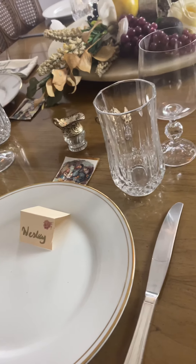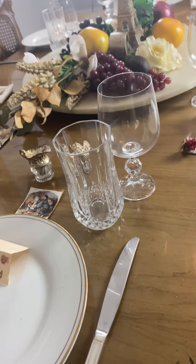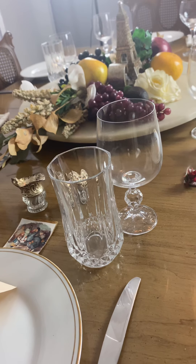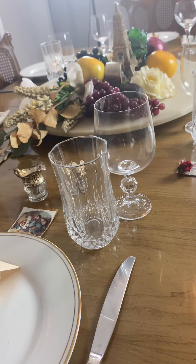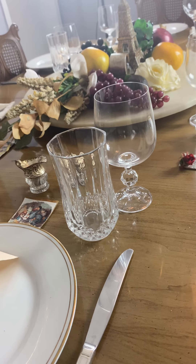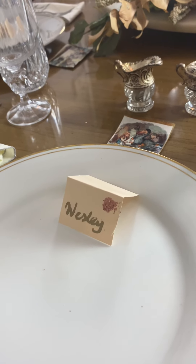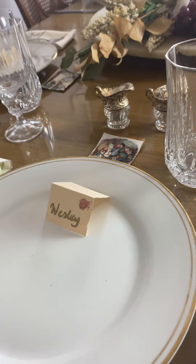Glassware is at the right side. At the very top of the knife you see a glass for water and a glass for wine. I've placed little name tags on the plates.